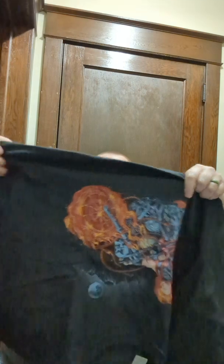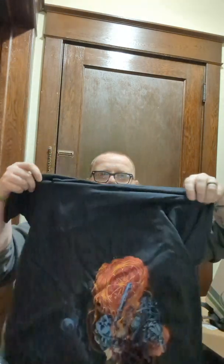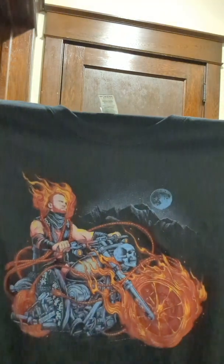Alright, first shirt — it's black. You know, because I'm chunky I like black shirts. Okay, this has to be the Marvel-inspired shirt: Hangman Adam Page as Ghost Rider. That's awesome, I dig that.